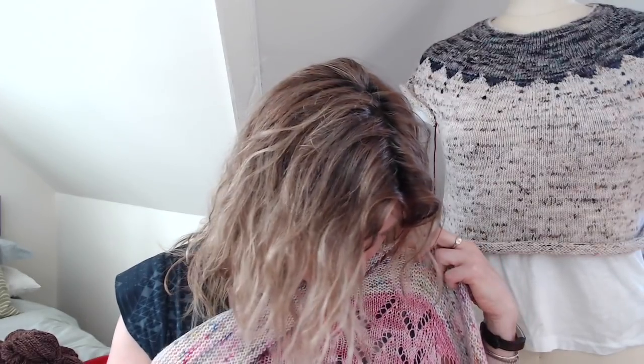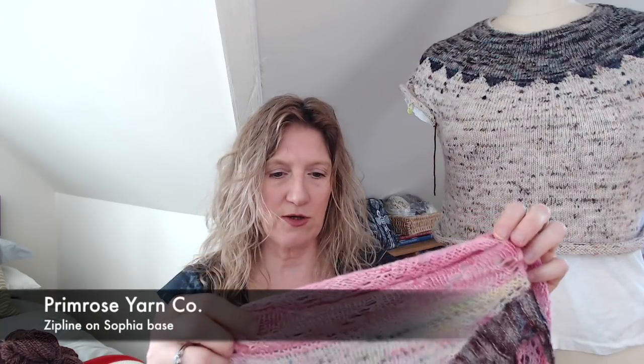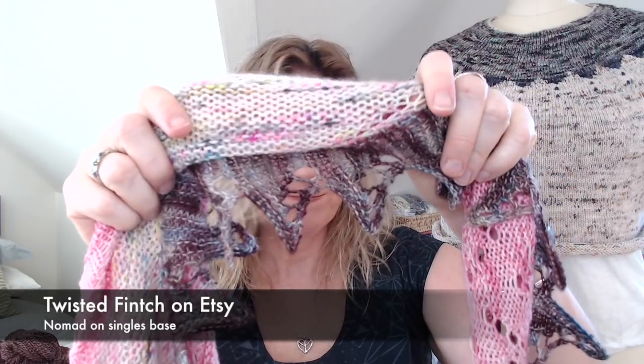To get the backward angle you add one stitch of the main color. The main color is from Primrose Yarn Company in the color Zipline on her Sophia base — a really nice MCN (merino, cashmere, nylon). I wanted to tone back the pastel-y, girly colors, so I added a burgundy-purple for the trim. That's from Twisted Finch, an indie dyer in the UK, on his singles base. Really, really pretty.